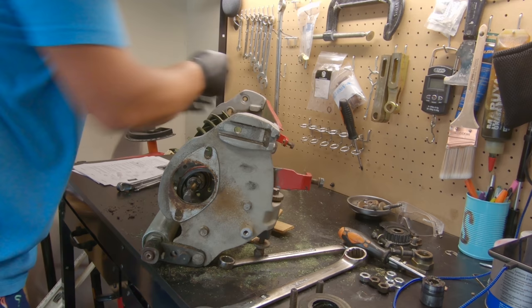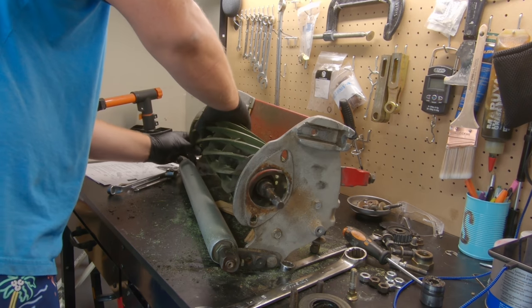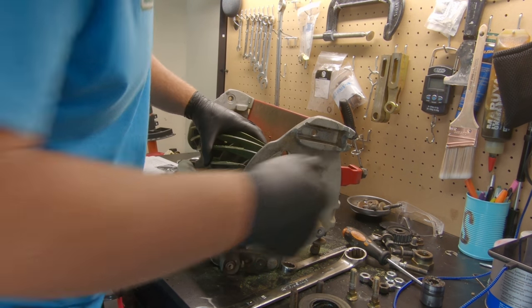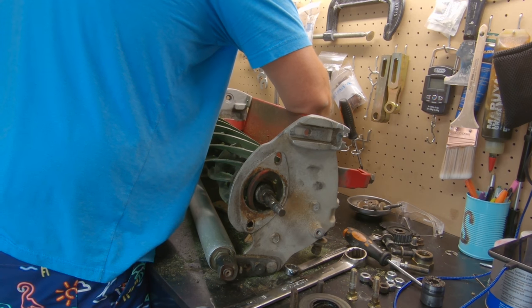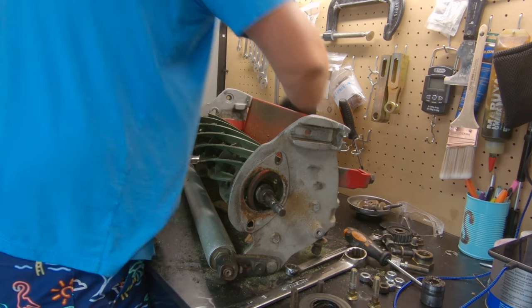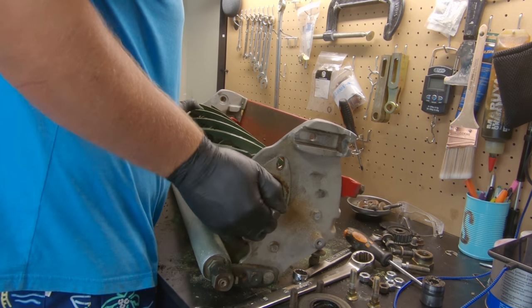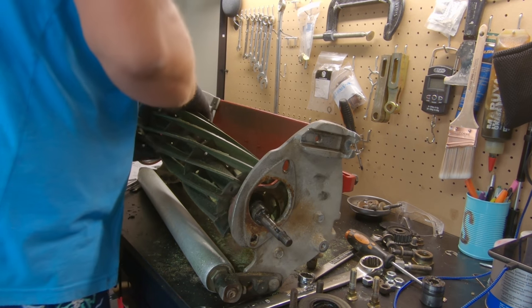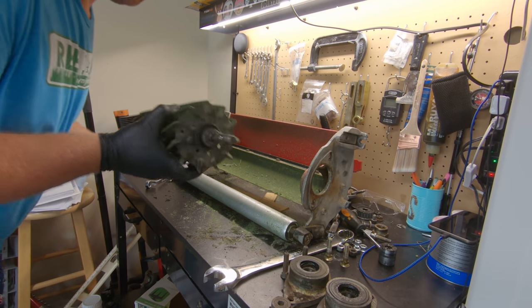Both bearing housings are out. Now we need to focus on getting the reel taken out. One of these side pieces may need to come off — and no, it's not a 'side piece' in the backyard sense. I'm trying to figure out how to do this without removing one, but the pivot arms are in the way. Taking the top bolt out of one of them to get enough play — and there we have it. The reel is out.